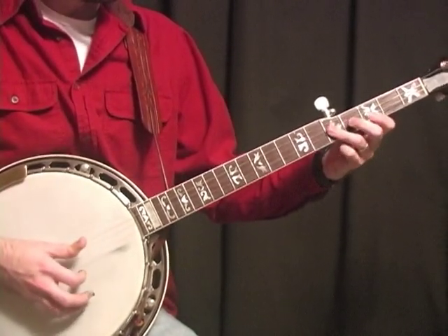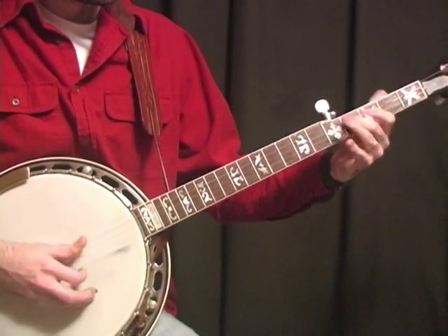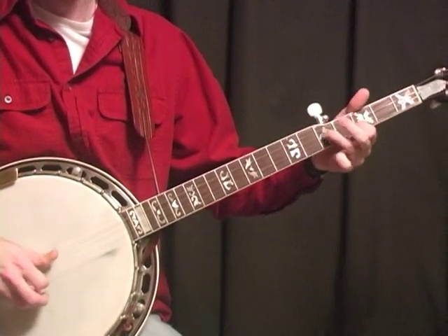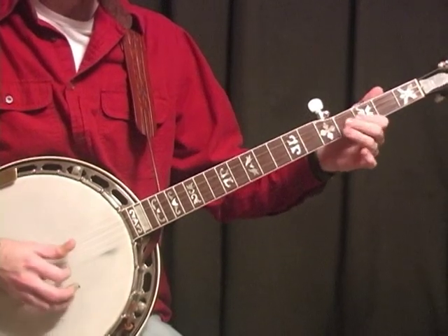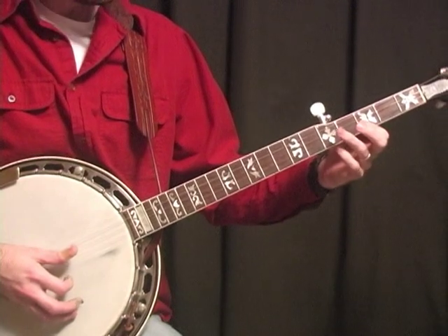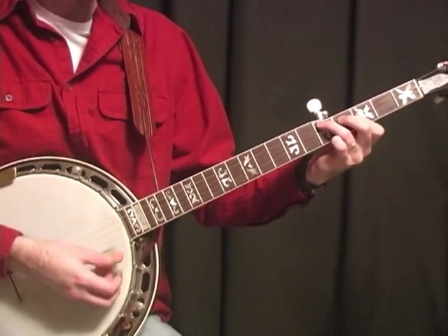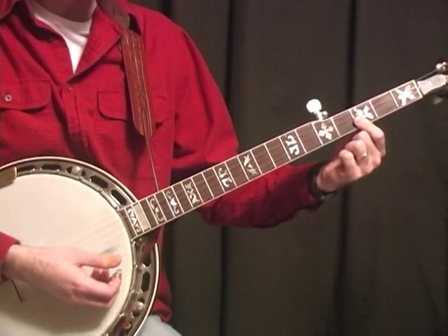Now this part here goes to C again. And that sounds very much like Chuck Berry-type playing in there. What he's doing during the C here is he's grabbing this partial F position seventh — it's a G7 — on the first and second string on the third fret. And he's going to grab the C on the fifth fret on the second and third strings, and he's just going back and forth on it.